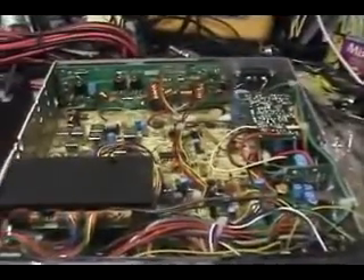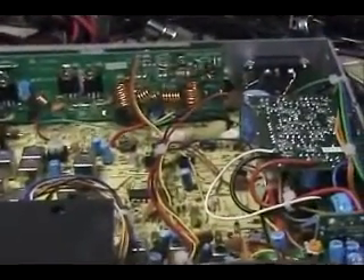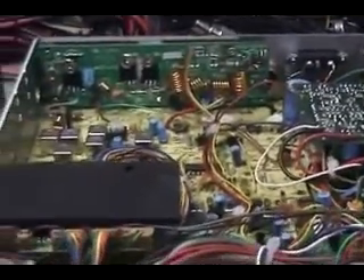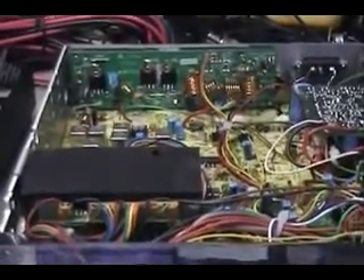We're going to try and see if we can get this thing installed in here. Now this is the first one I've done, so it'll be interesting to see how it turns out. What we're going to do is make sure that it fits in the case physically, and then we'll start with the hookup.